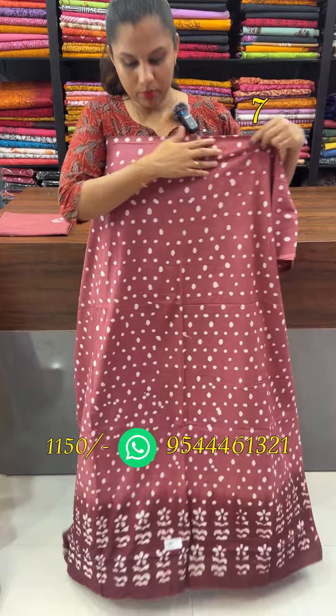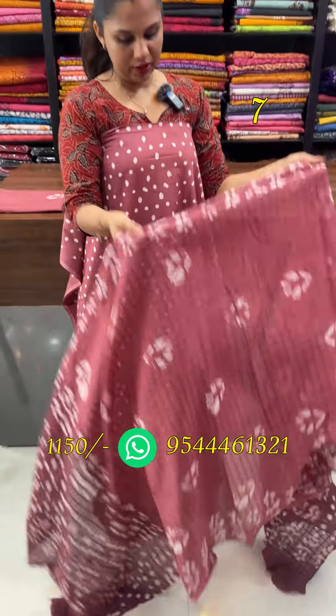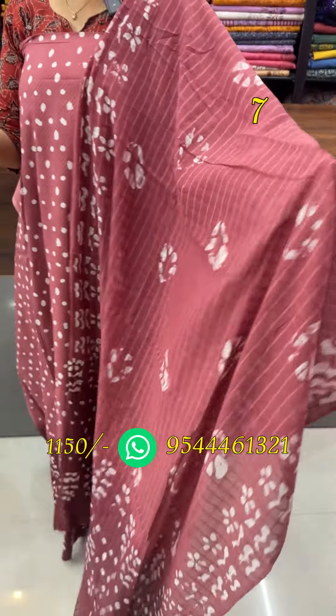This is the pink and dark pink combination. This is the same kind of batik prints as the top. This is the check pattern in the dual tone. This is the bottom.